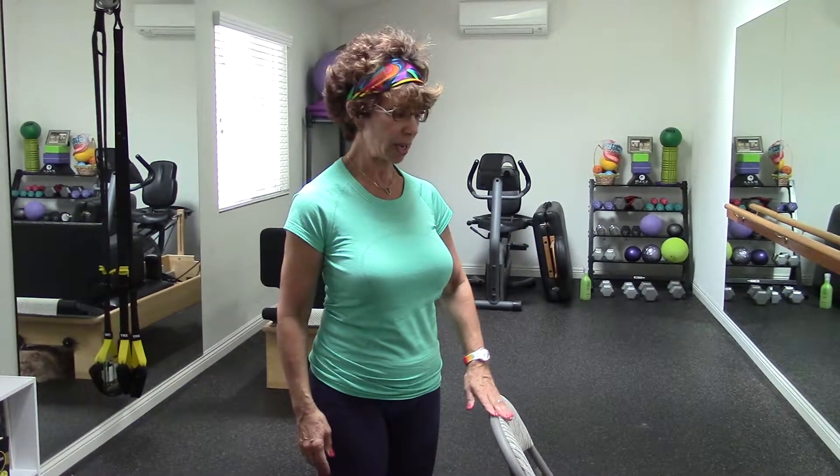So I have a chair here. You can use a piece of furniture that's about this level — no lower — or something a little higher. For now, let's use a chair.